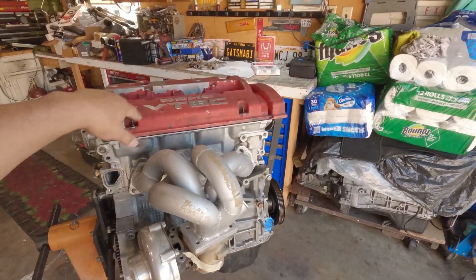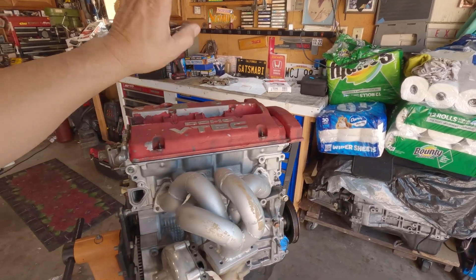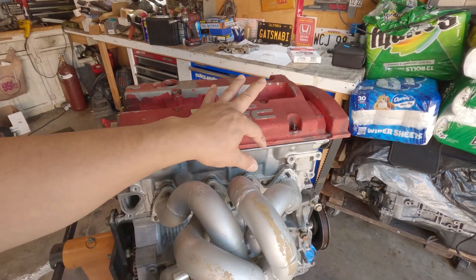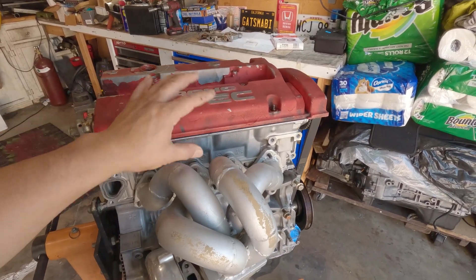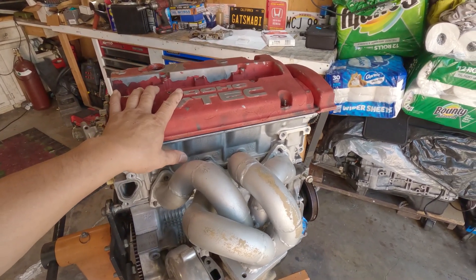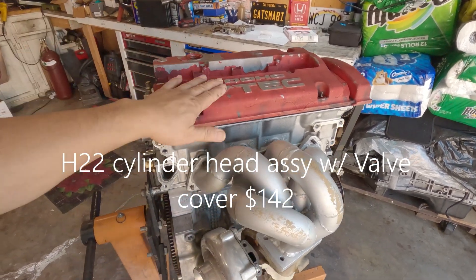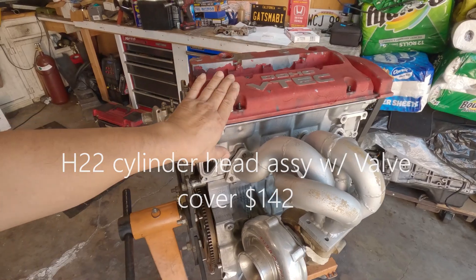The cylinder head — the last one I was showing you guys — cost me a hundred and forty dollars, together with the valve cover and the camshafts included, everything for a hundred and forty dollars. It's just too bad that one camshaft broke, so I only got one, but I paid for the whole set.